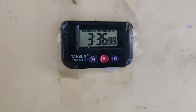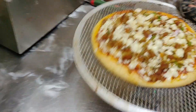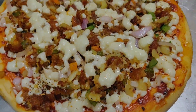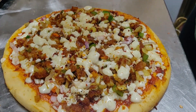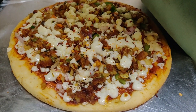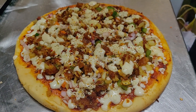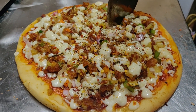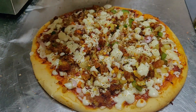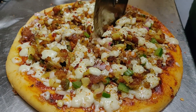Now the cheese and chili flakes will be light on the cheese. If you want to make a piece of pizza, it will be cut.